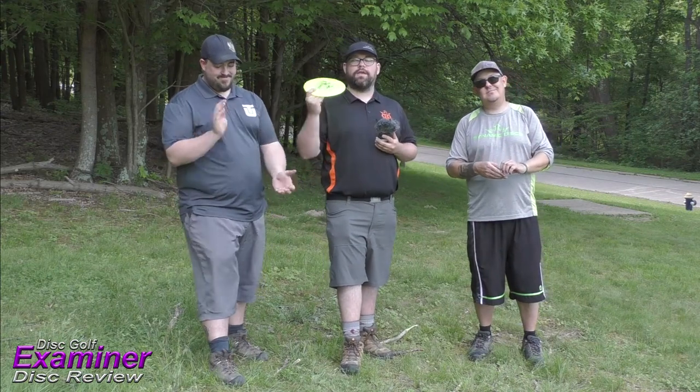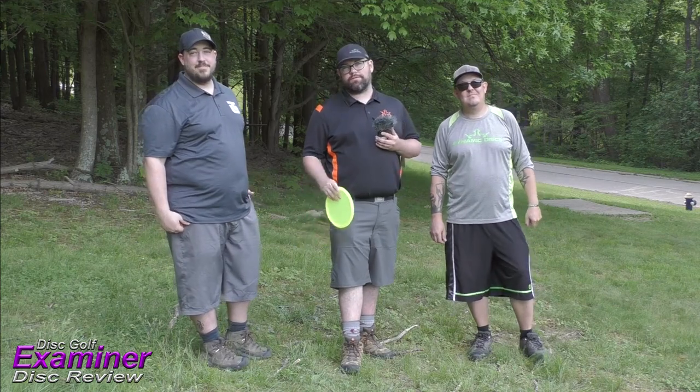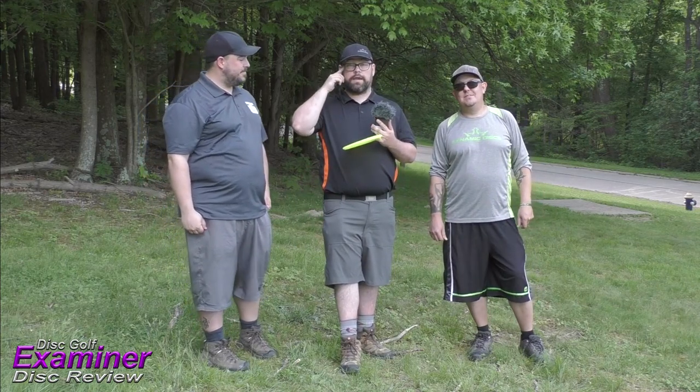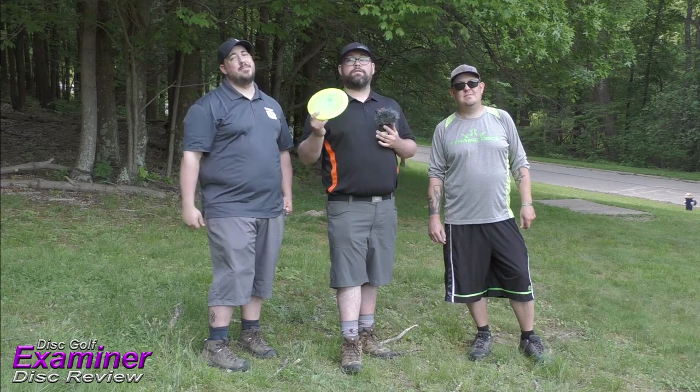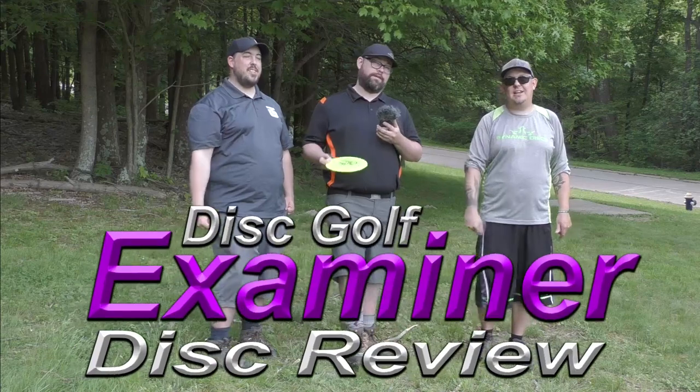Special thank you to Dynamic Discs for sending us this Opto Claymore for today's review — we really appreciate you guys doing that. Remember to like us on Facebook, subscribe to us on YouTube, share it, and leave comments. We always appreciate it whenever you guys do that — it really drives us. Until next week, keep banging those chains.